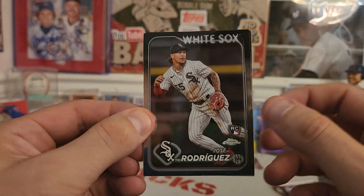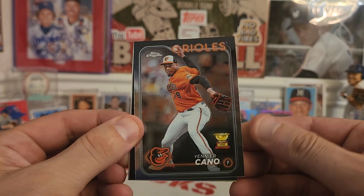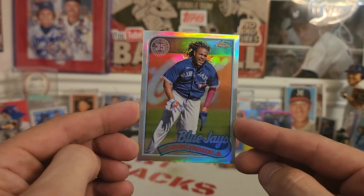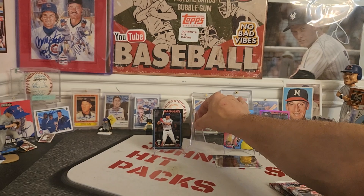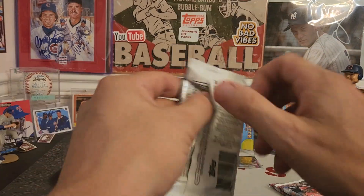Next pack. There's a Jose Rodriguez rookie card, Yenier Cano, a Gold Cup card of Josh Hader, and then Vlad Guerrero with a 1989 throwback 35-year anniversary card. So there's another one of the inserts you can expect to find in these Topps Chrome 2024.